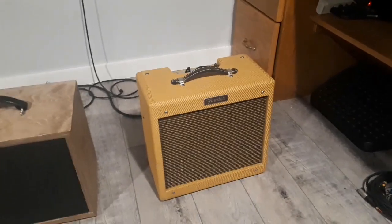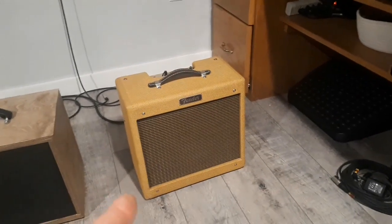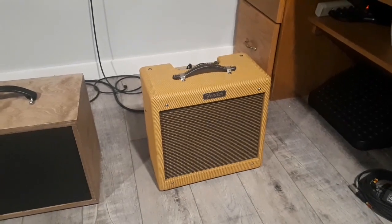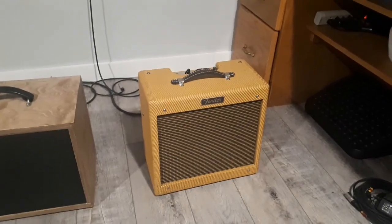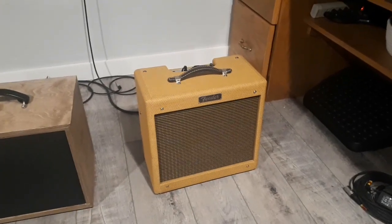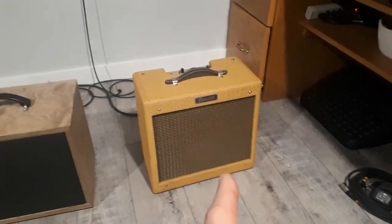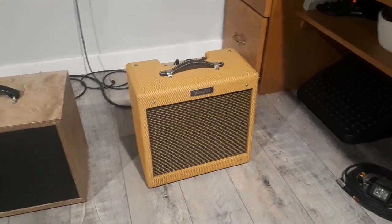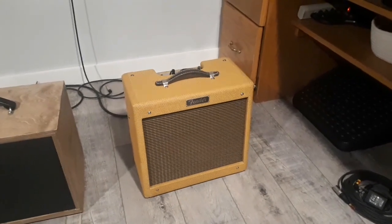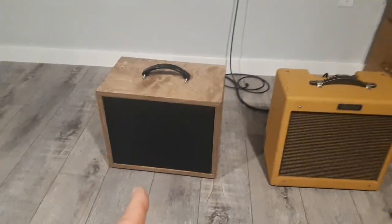Recently I found this little guy in perfect shape for $500. Like I said in my video, if I ever find one for $500 I would grab it right away — so I did. But here's the issue: this little thing only has one output from the amplifier to the speaker, and I want to run a second cab.